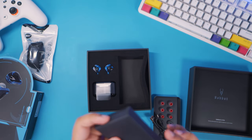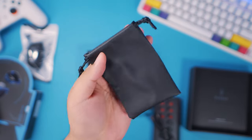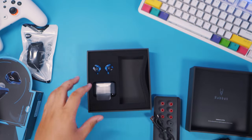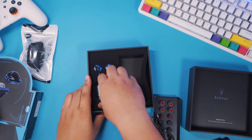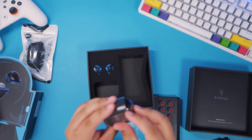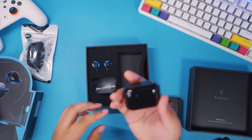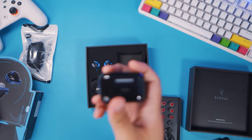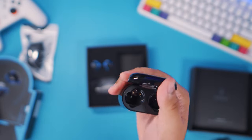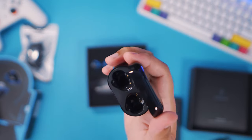Yes, they did include a pouch — a good looking, high quality pouch right there. Let's go ahead and check out the case. It looks a lot like the case from the X12 and the E12, pretty much similar. So I guess you can really call this the successor to those two models.